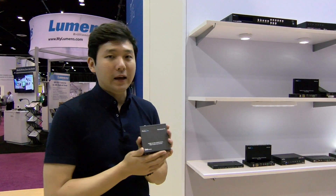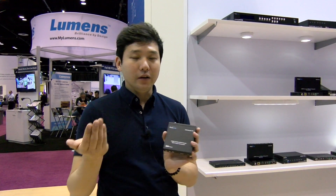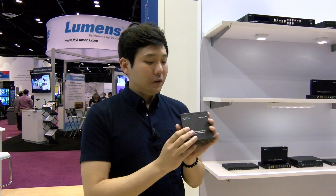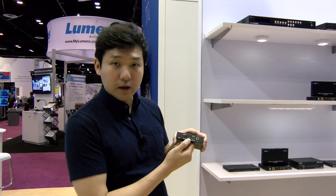It becomes really handy when you have an interoperational environment between Full HD, HD, and Ultra HD. And besides the up and down scaling feature, it has an audio embedding port for analog audio and digital audio.